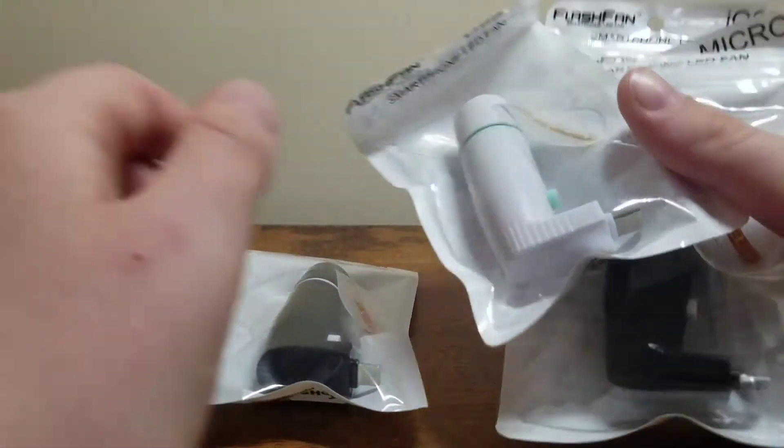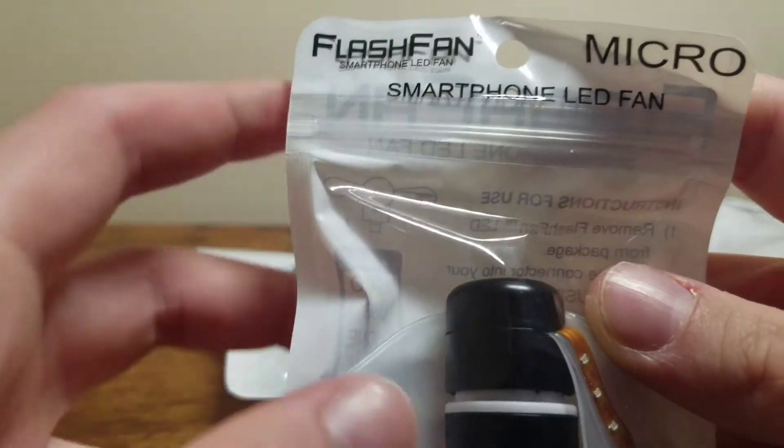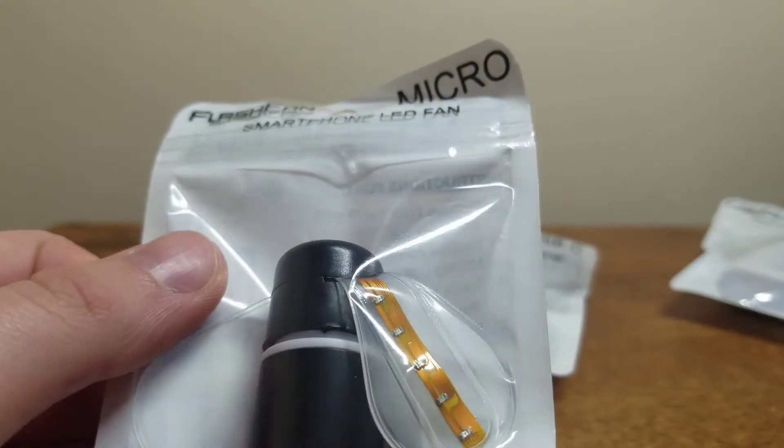It's here and today I got these at my front door. So this is the Flash Fan — it's a pretty cool device that you plug into your phone and it's a fan with LED lights.